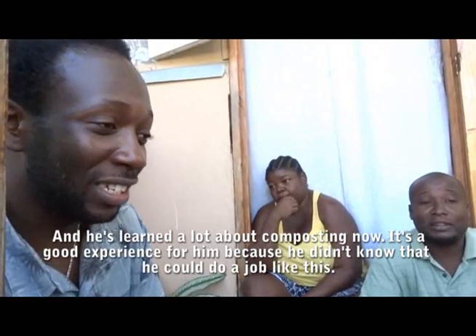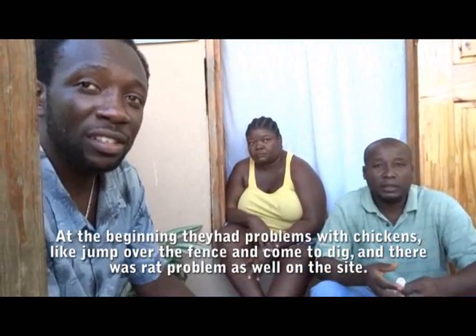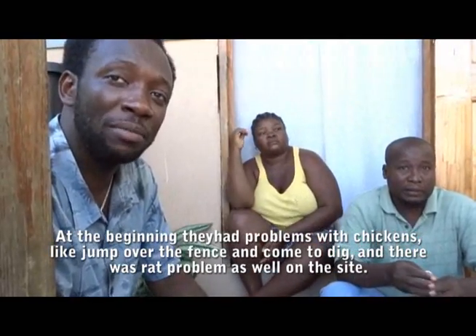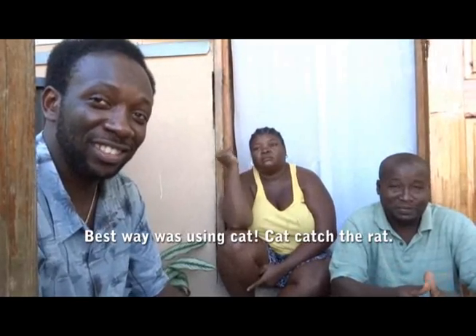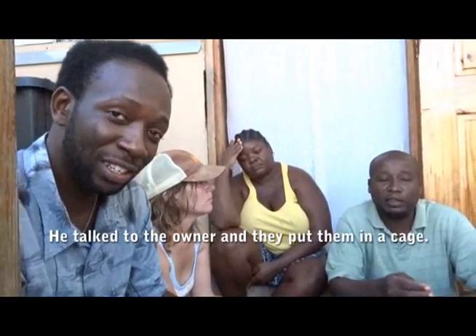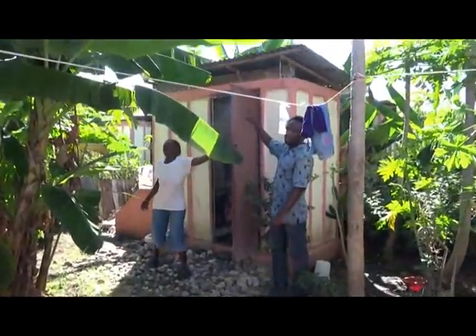Early on there were problems with chickens jumping over the fence and digging in the compost, as well as a rat problem at the site. The chicken issue was resolved by talking to the owners, who caged and restrained their birds. The rat problem was handled by putting cats to work at the site.